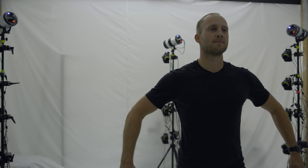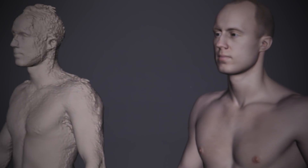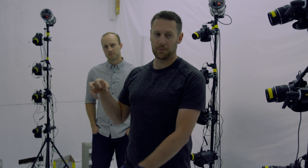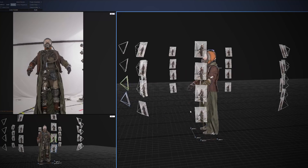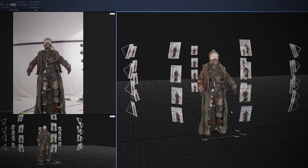If I take a snap of Mike right now, all of these cameras fire and I have him in 360 degrees, then computer software will extrapolate a 3D object. We've got 32 different angles captured simultaneously in a millisecond. Every camera will triangulate to find all the different points, and that point cloud is then turned into geometry.